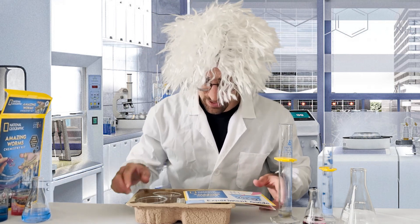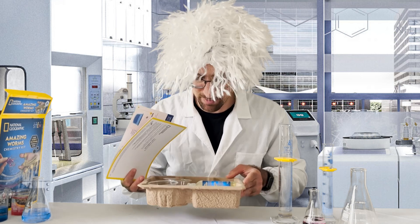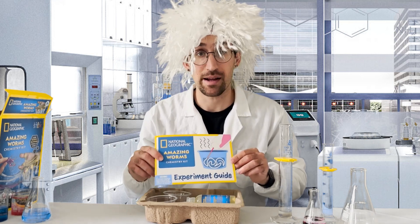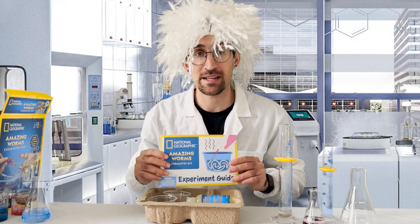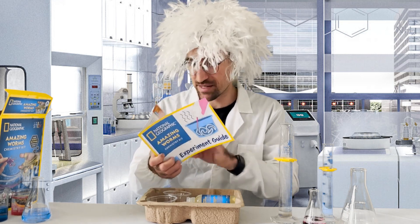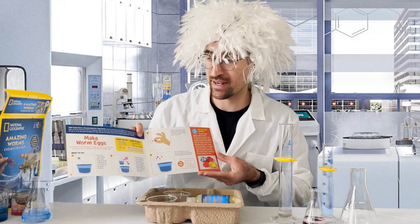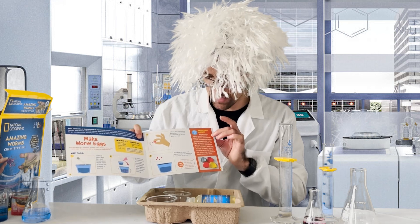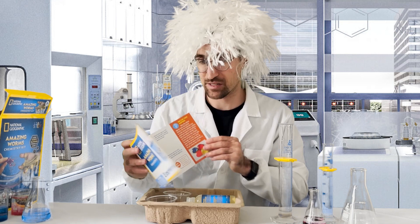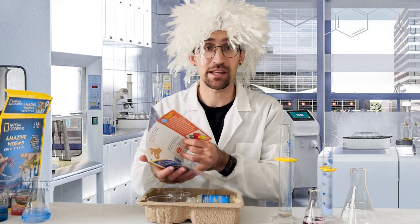Right as I unbox, as is standard with a lot of these National Geographic Kits, there's a primary container made out of cardboard — it's all recyclable — and then your experiment guide. Something I've commented on in the past: these National Geographic experiment guides are extremely easy to follow, with step-by-step instructions and visual illustrations. Importantly, they combine having fun with the experiment while also providing some of that technical detail into what's actually happening.